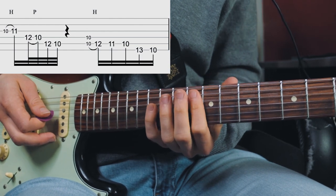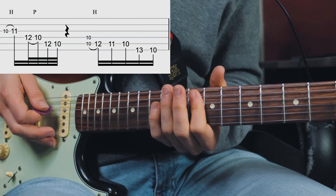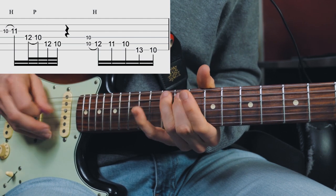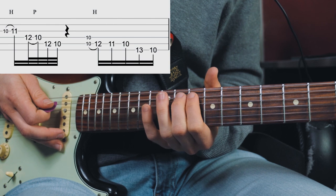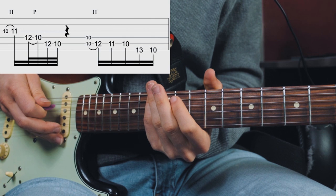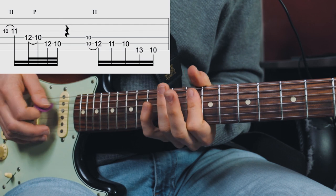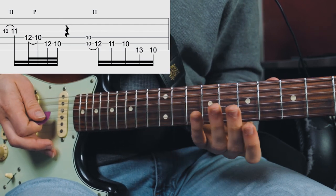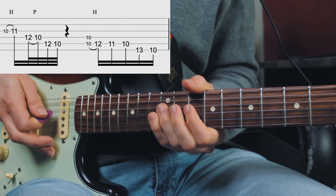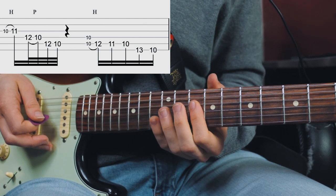The next phrase starts out by barring the A and D string at the 10th fret, then hammering onto the 12th fret A string, and then walking down the blue scale — 11th fret, then 10th. Then the pinky plays the 13th fret of the E string and the thumb plays the 10th fret of the E string. Then we play the octave — a Stevie Ray Vaughan move — give that some vibrato, and then play the 10th fret of the D string.